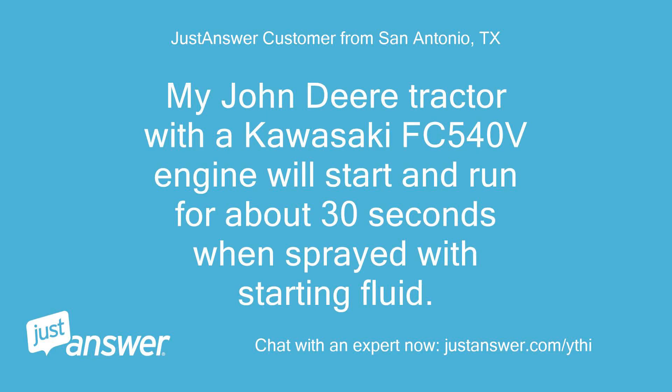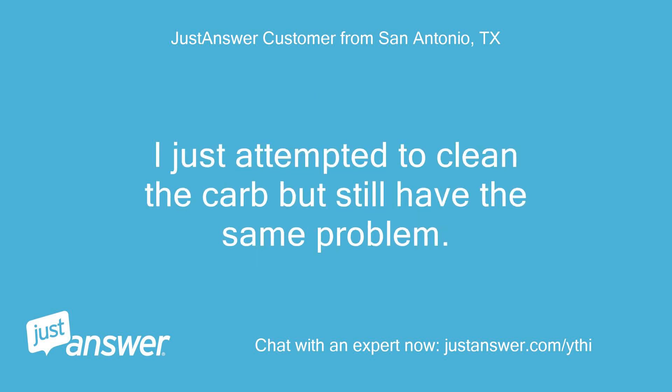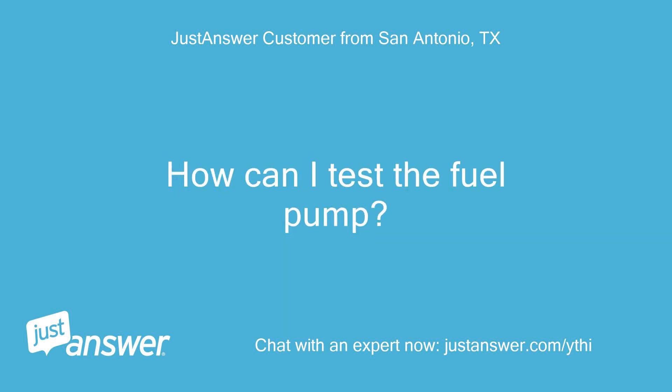My John Deere tractor with a Kawasaki FC540V engine will start and run for about 30 seconds when sprayed with starting fluid. I just attempted to clean the carb but still have the same problem. How can I test the fuel pump?